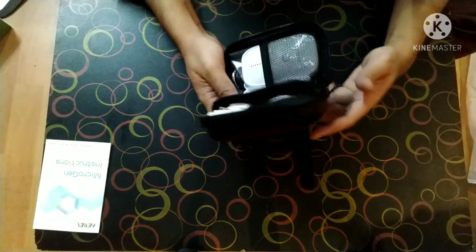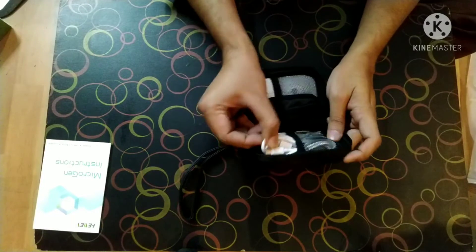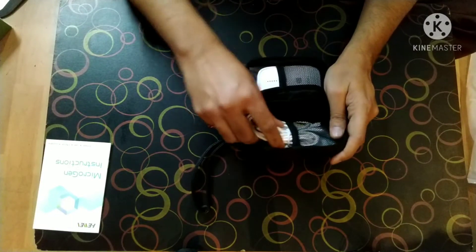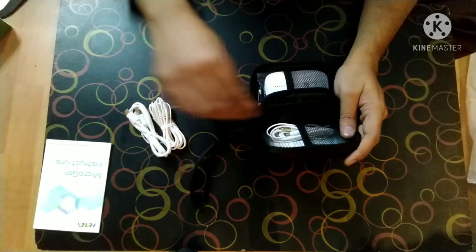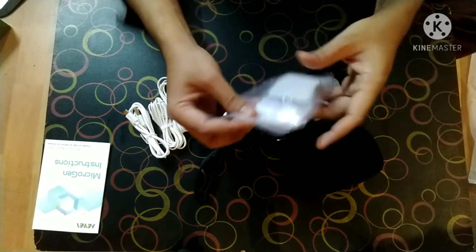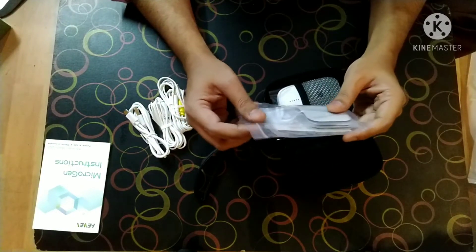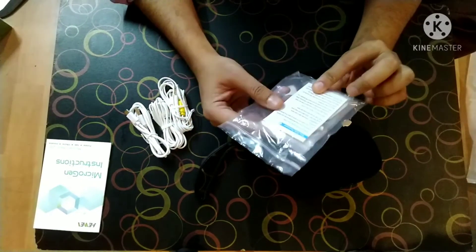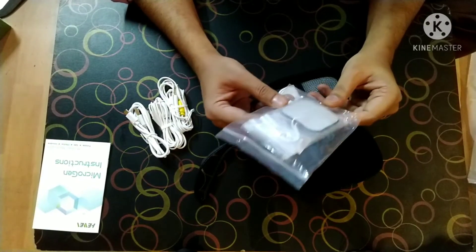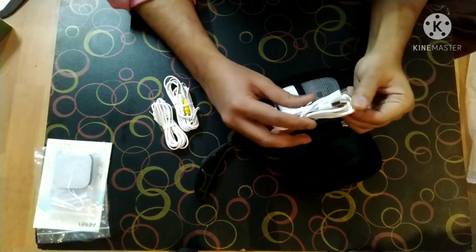See how compact it is — this is such a beautiful way of packaging the product, and all the components are beautifully placed in such a small box. These are the TENS pads. You must be familiar with these if you have purchased any Spooky2 products. So you get these TENS pads along with this, and you also get a USB cable.